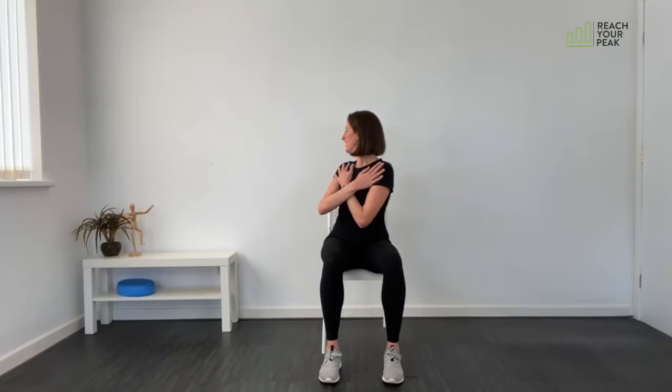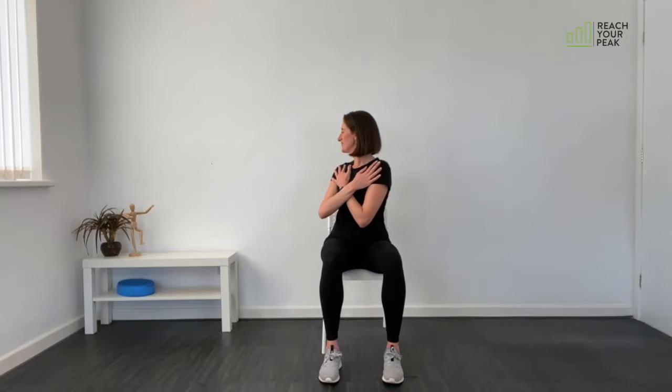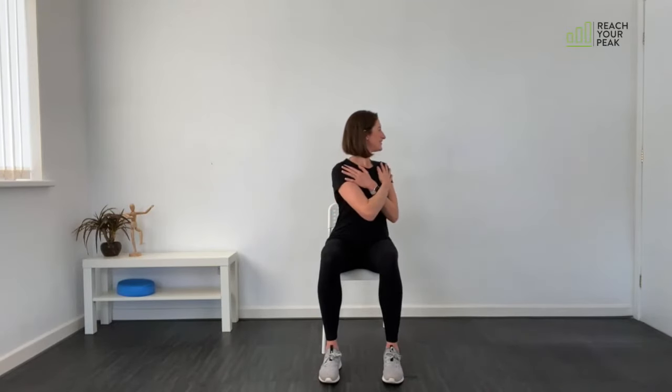Now bring your arms across your chest — we're going to twist through the middle back. Turn and as you turn, try and look over your shoulder. Come back into the middle and then round the other way. Just go as far as you're comfortable. One more each way.